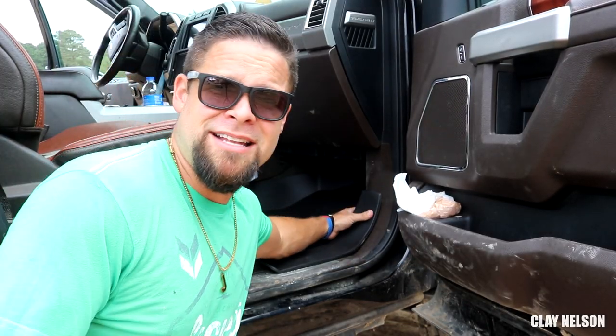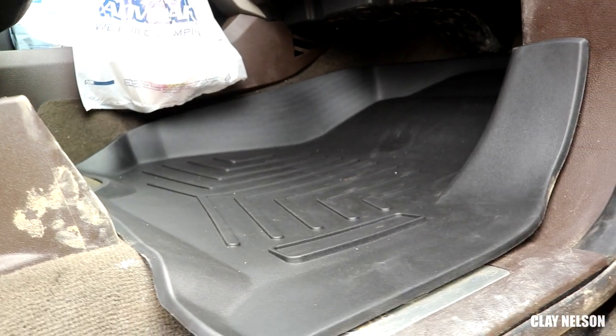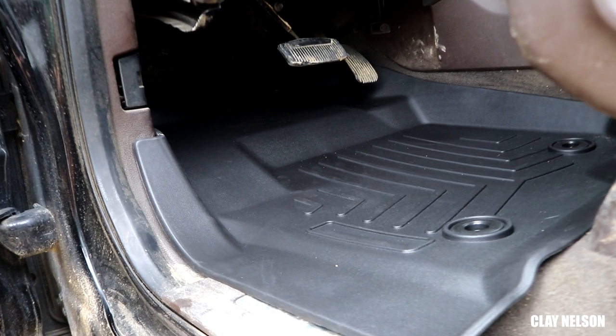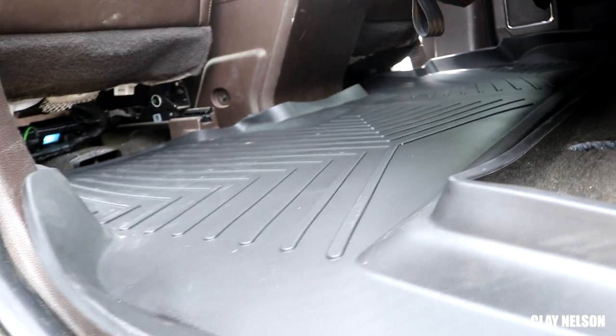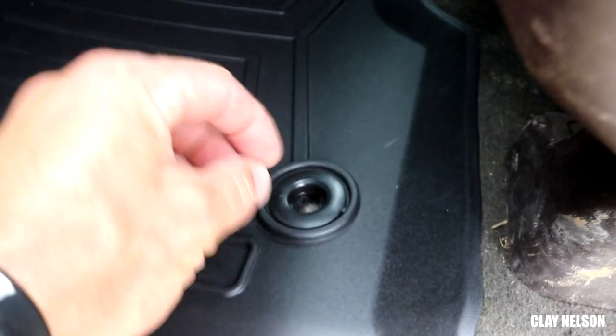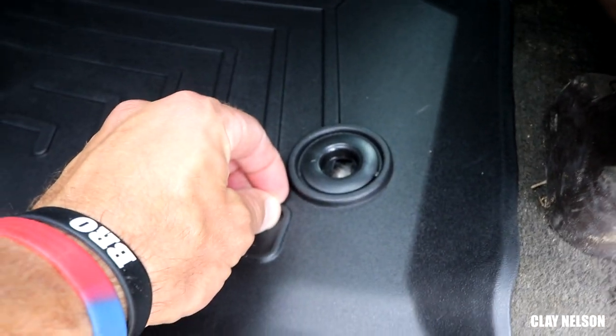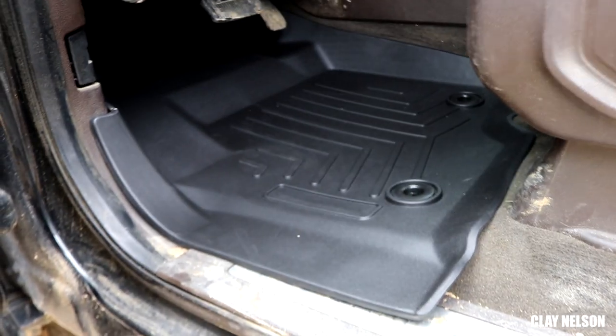One thing I really like about these floor mats is they fit really well. They go up against all the plastic side pieces, just to add that layer of protection. One thing that's a little bit confusing is it doesn't come with the little buttons that attach it to the floor, I think. You're supposed to have a 3M thing that sticks to the floor, and then you snap it in place to hold the floor mat, but I don't think it really has to have that to work. Now that I have the weather mats installed, let's try that again.